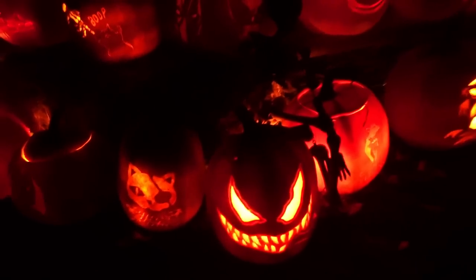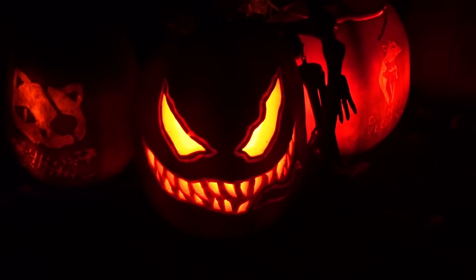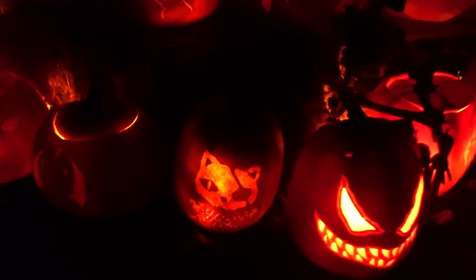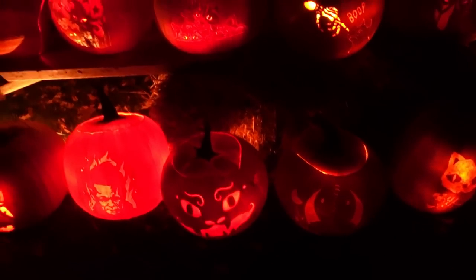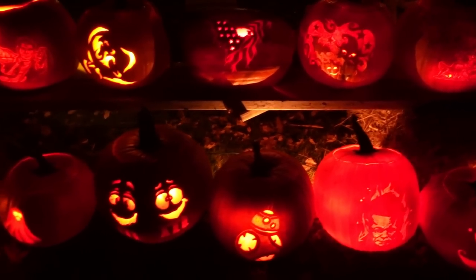Jamie did that pumpkin — he did that all by hand, drew it without using a pattern or anything. There are so many of these that I haven't even seen yet. I've been so busy I've barely even had a chance to walk around and see everything.